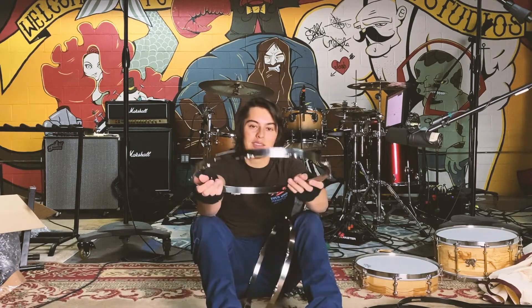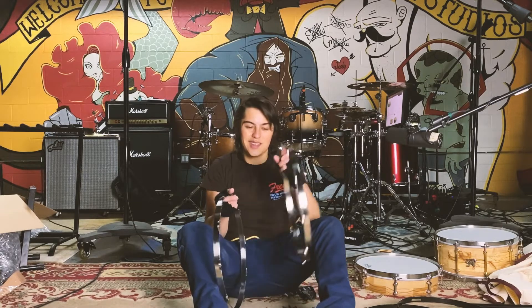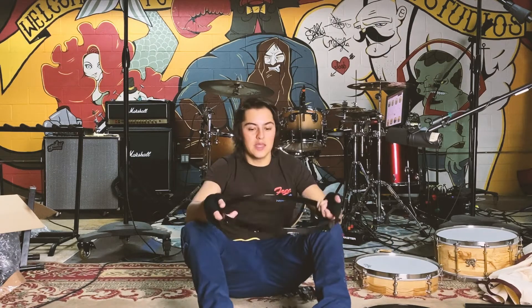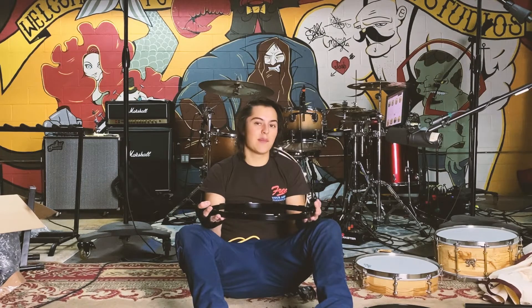Everything is here now, so let's dive into what they sent me. I'll start with the hoops. They sent me these 14-inch stainless steel hoops — just very simple, very aesthetic. Thank you, Angel Drums, again, for sending this stuff my way. Appreciate y'all. Next up, more hoops. These are also 14-inch hoops and they are of the black iron variety. I have a steel snare back there that I think these will look amazing on. I'm just stoked to try these out. I love the all black.